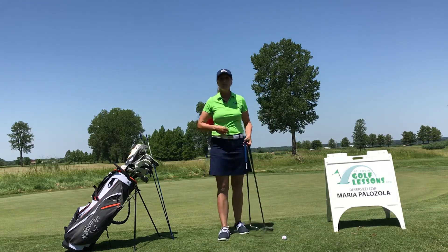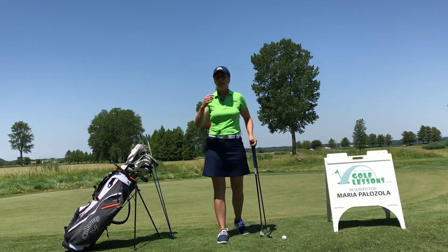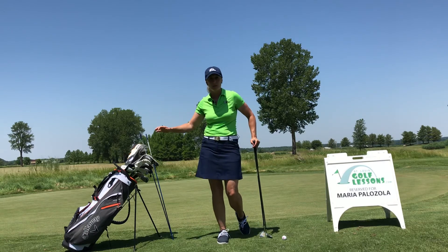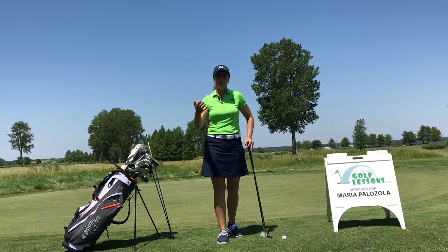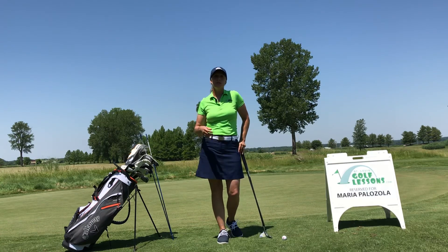So there is definitely a difference between the two. Ask yourself: do I want to keep this ball low and get it on the green quickly? Then I need a less lofted club. If I need to hit it up higher, I need a more lofted club.